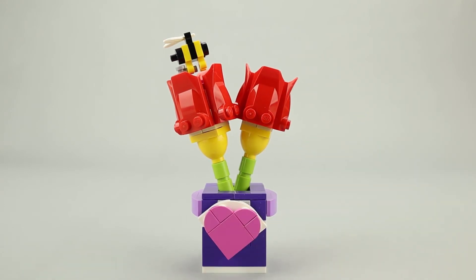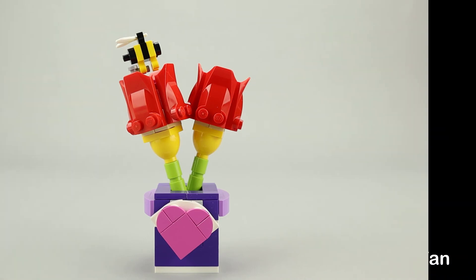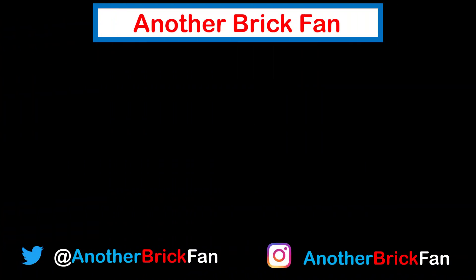Making for a pretty nice little display piece. Hope you've enjoyed my thoughts on this little poly bag set. I'm going to get started on my next video, and until then, happy building. If you enjoyed this video, hit that like button and subscribe to my channel. I've left a link to my other poly bag reviews up here on the screen.